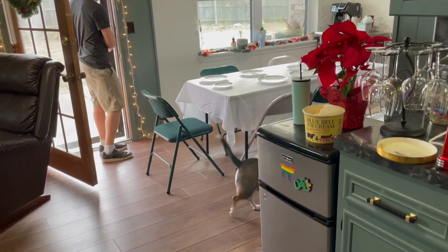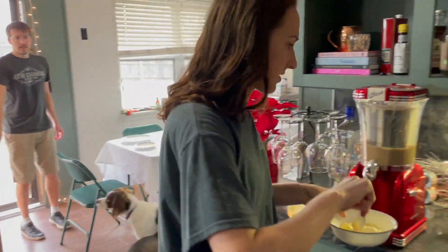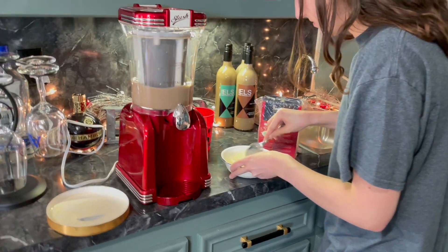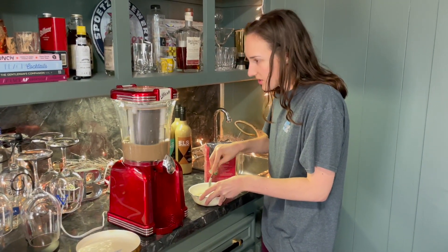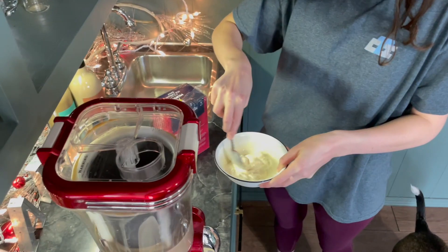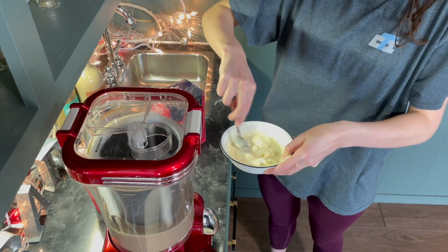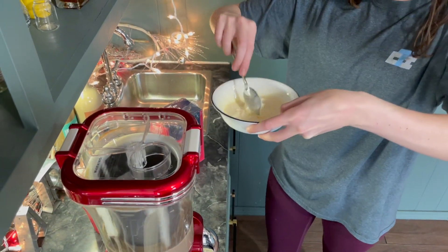Oh, Milo was out there too. Alright, here we go. So what did you microwave it a little? Yeah, a little bit, just so I can get it down the hole. See if that'll work. Maybe.